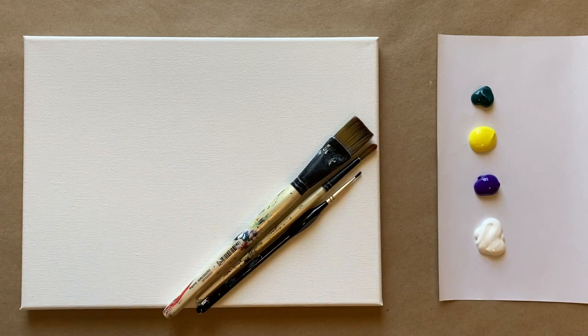Hello again beautiful artists and welcome back to another episode of Paint Along with Skye. If you're new here, welcome! My name is Skye and I post beginning level acrylic painting tutorials here on YouTube every Saturday, so make sure to hit subscribe so you can join the fun and paint along, and don't forget to hit that bell icon.